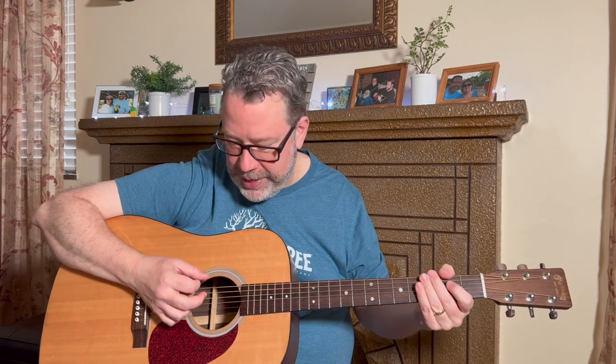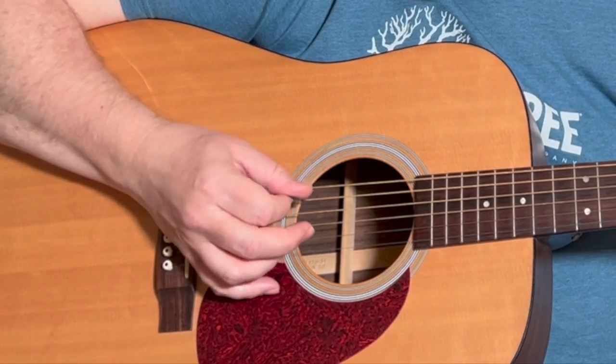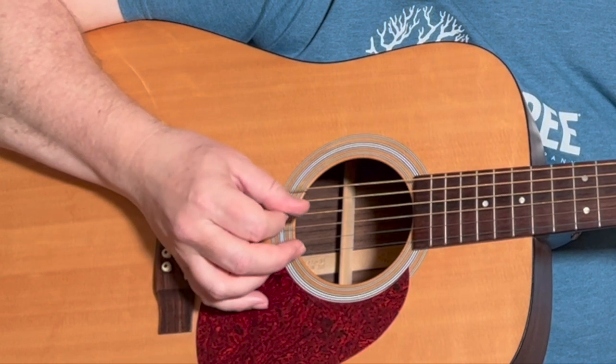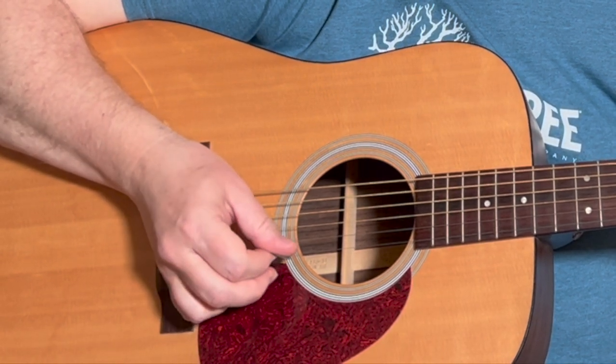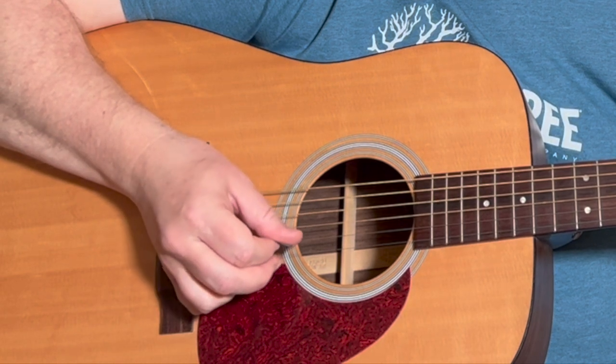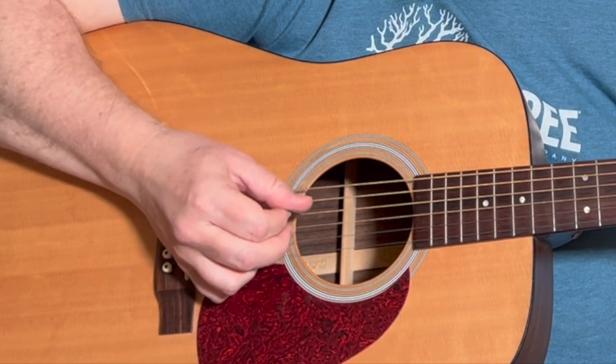Now once you're getting used to that — the four strokes and the two strokes, which obviously get faster as you get more comfortable — we're going to skip around the strings a little bit. We'll do down-up-down-up on the sixth string, then the fourth, the fifth, the third, the fourth, the second, the third, the first — then reverse: six, three, two, four, three, five, four, six. That one takes a little more concentration and deliberateness.